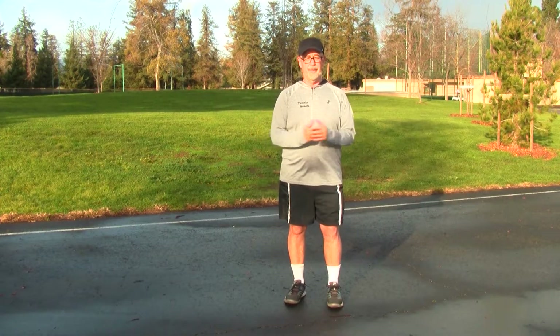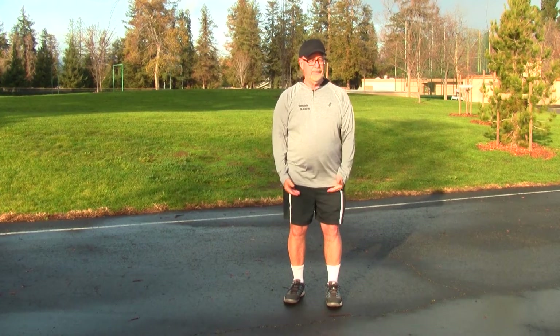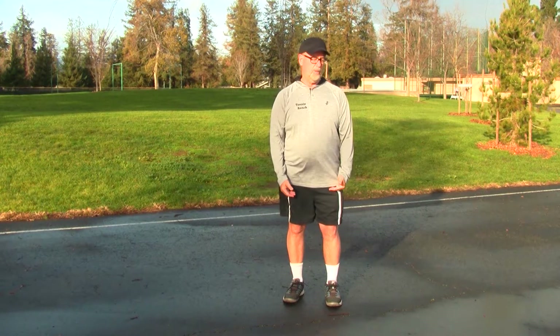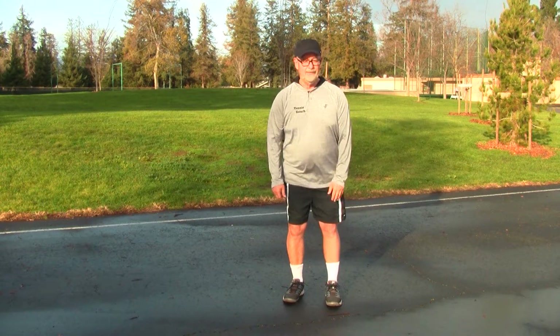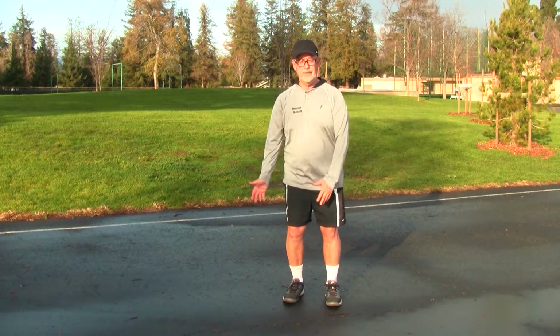So what is the problem? The problem is that our lower body — one of the main sources, if not the main source, of our energy generation — only works one way, essentially, in terms of the knees. The knees only basically go up and down; they have very little rotational ability, only 10% rotation in the knees.